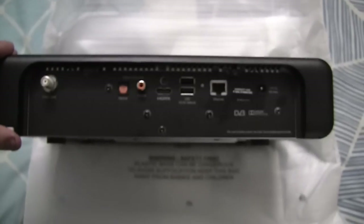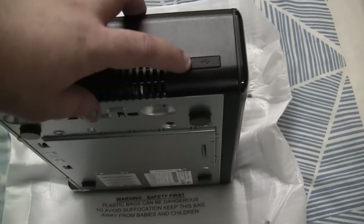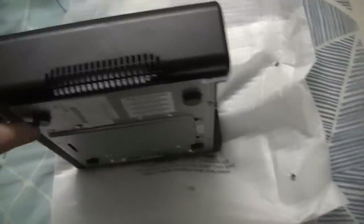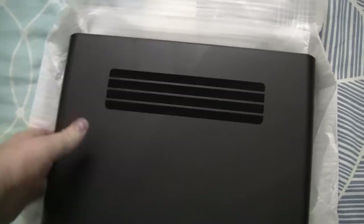That's basically the back of the box. On the side of the box it looks like we have ventilation, and it looks like we have a third USB port on the side here. That's what the front of the box looks like. We have another port on the other side of the box.